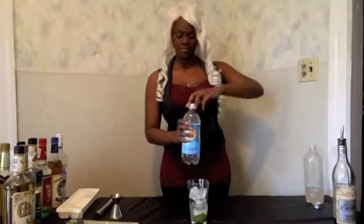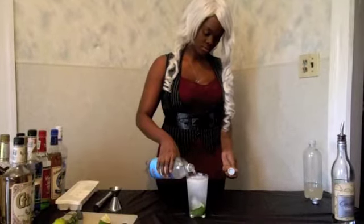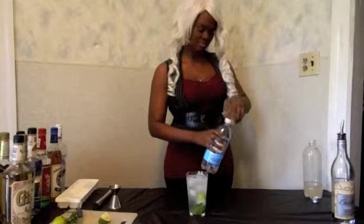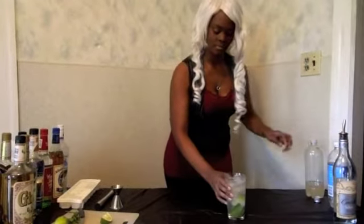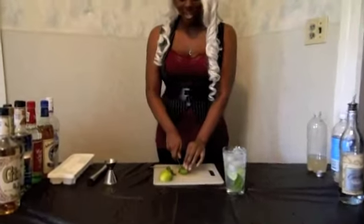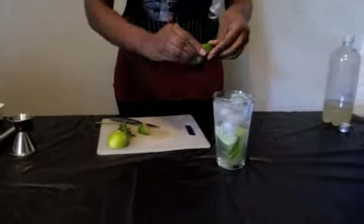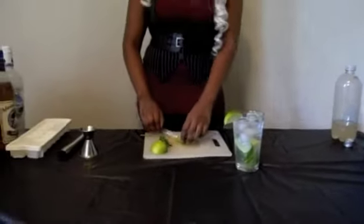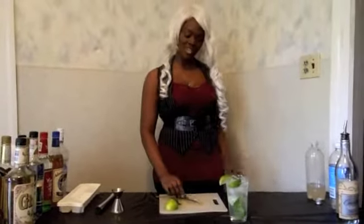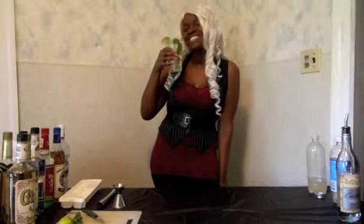Then you want to fill with your club soda, or your Sprite or 7-Up if you like it sweeter. Now remember that other piece of lime? This is where I would just play around and cut it — give it a little accent, and maybe throw one in. And that's how I make a mojito. Delicious.